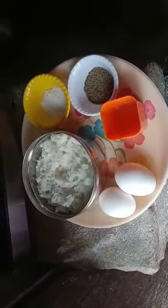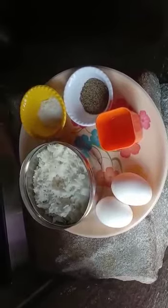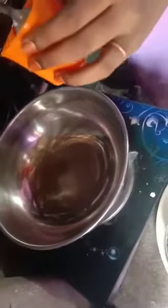Here we go — let's make the egg fried rice. Add 2 tablespoons of oil in the hot wok. Then throw in the whisked eggs.